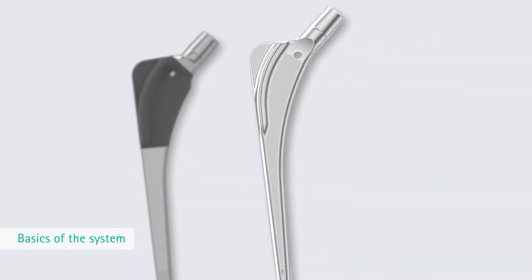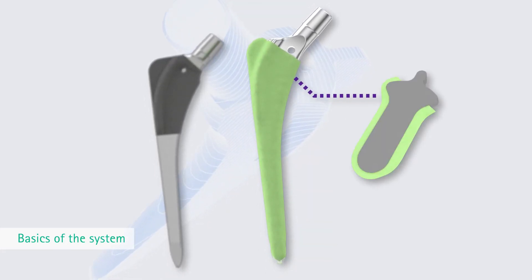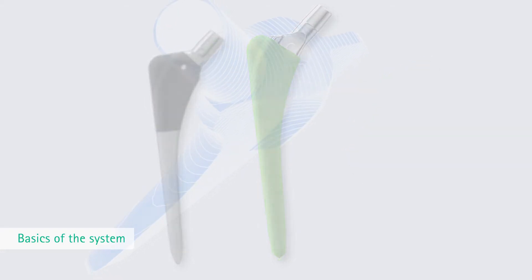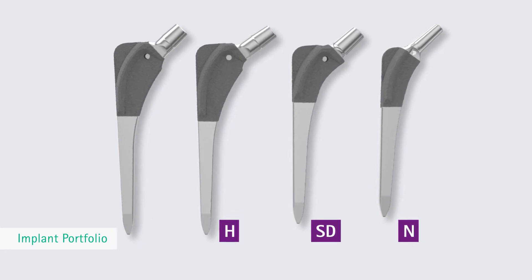The cemented Bicontact stems are made of a cobalt-based alloy with a smooth prosthesis surface. The Bicontact supports the formation of a complete cement mantle. The Bicontact implant range comprises stem types for different bone morphologies.